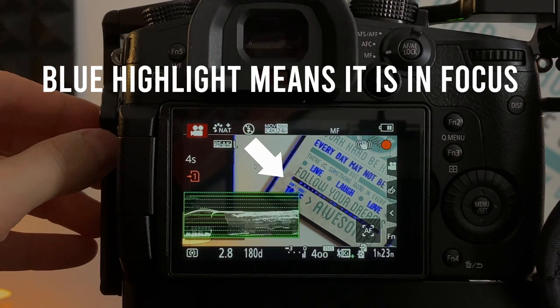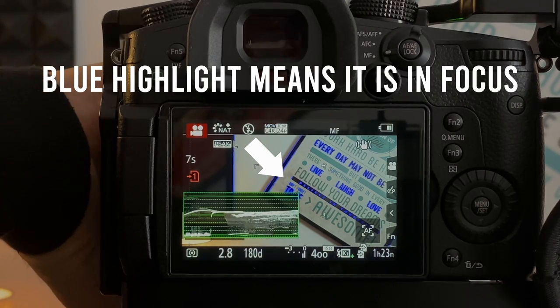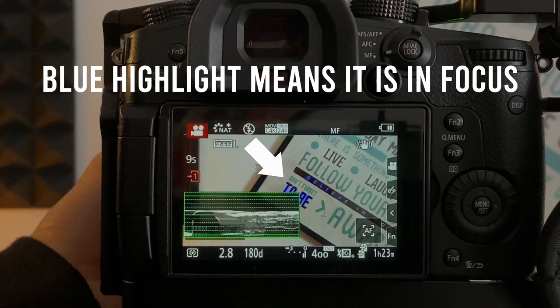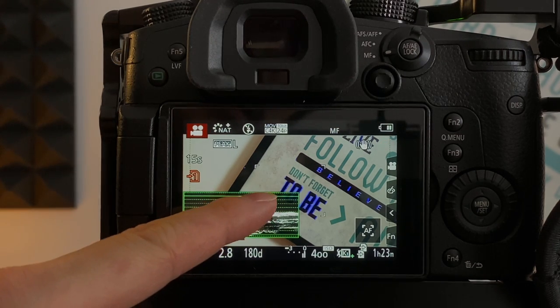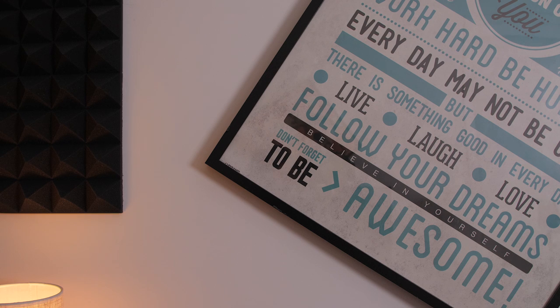One thing I want to mention first if you are more into videography: the Sigma 24-70 f2.8 is almost par focal, but the 18-35 is not. Par focal means when you manually focus on something, no matter if you zoom in or out of the lens, the subject will stay in focus. This is very handy for videos because zooming in and out is a very common technique in filmmaking, and par focal photo lenses are very hard to find.